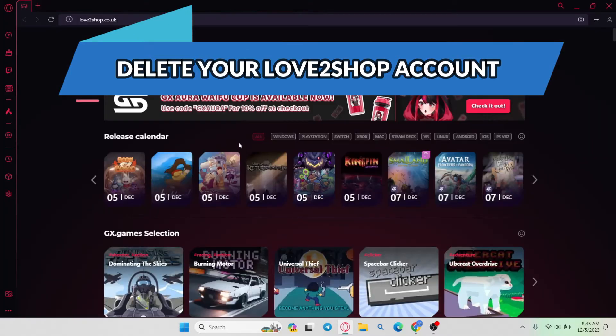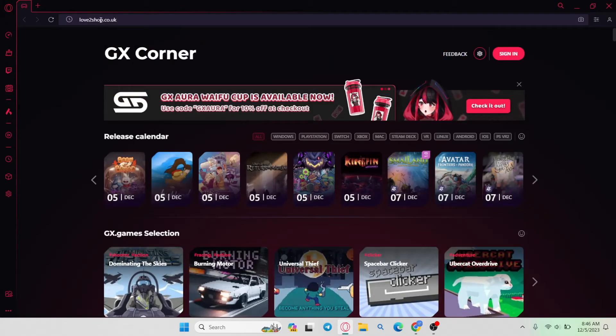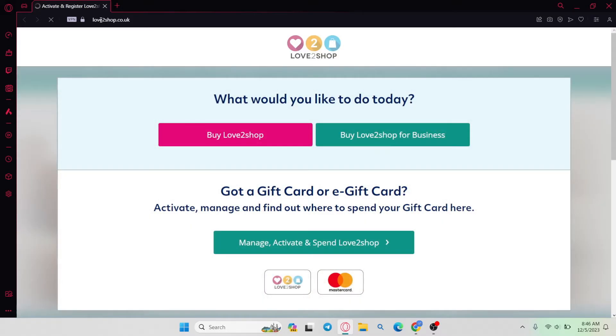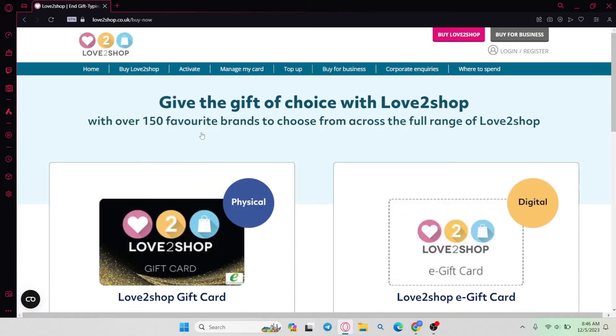First of all, open up your web browser and then in the address bar type in love2shop.co.uk and press Enter. You will then be taken into the official Love2Shop website where you can click on 'Buy Love2Shop' in order to continue further into the website.